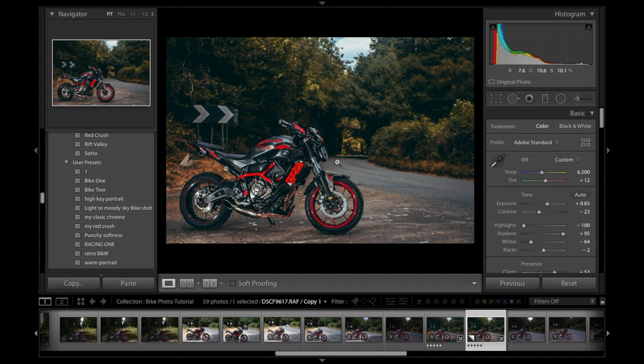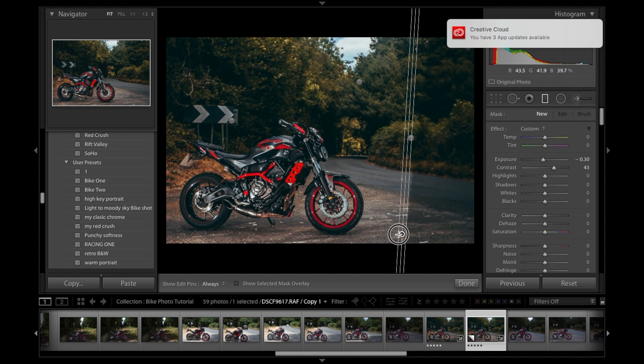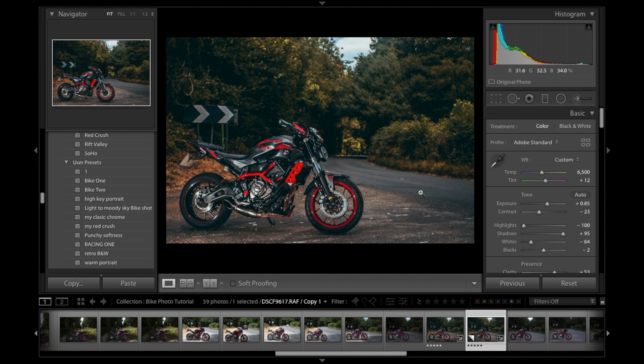Wanting to accentuate the road, so grabbing the brush tool, darkening and adding a little contrast, painting it onto the road — probably a touch too much, but it accentuates the road nicely. Bringing up the contrast slightly. Finally adding a little radial at the bottom without contrast. Flagging that as P and moving to the last shot.